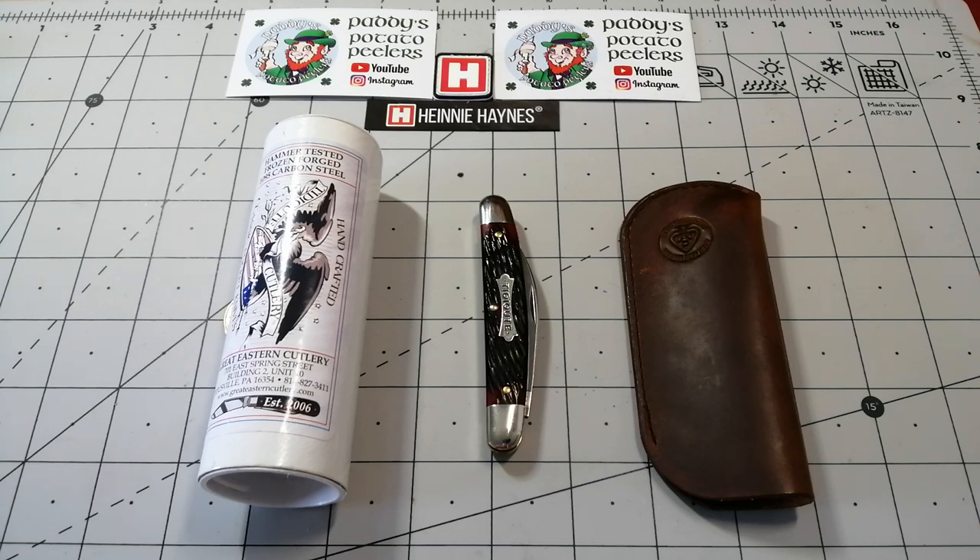As knife people I believe we should like all types of knives, from traditional to cheaper to more expensive to stupidly expensive. Having a wee bit of all is what makes this an interesting hobby for me. But today I'm going to have a wee chat about GEC in particular, which is probably, in my opinion, apart from custom makers, the best production traditional knives you'll get in the world.